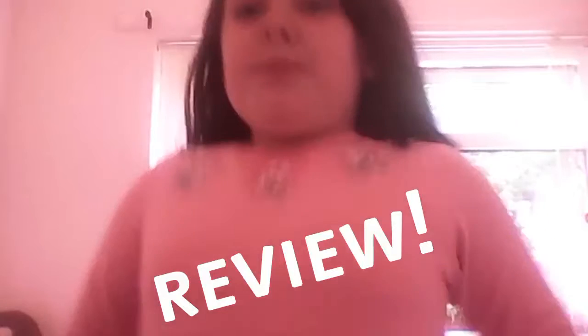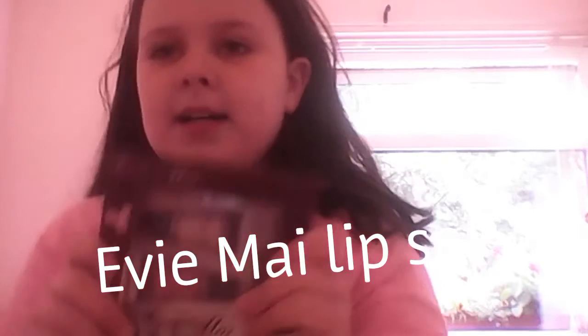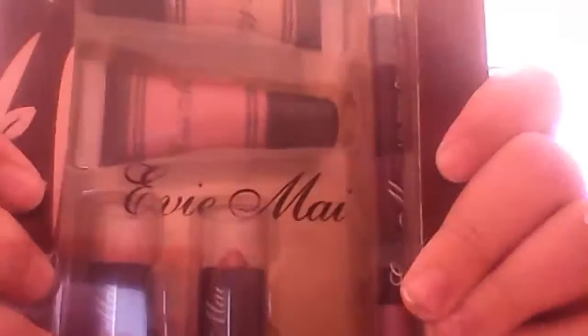Hey guys, today I'm going to be doing a review - I'm super excited, I've been keeping it for ages just to do it. It's the Evie May lip set! I'm going to open it up with a roller - it's a donut roller, which is cool. It comes along with two lip glosses, two lipsticks which I am super excited for, and then a lip liner and lip sharpener.